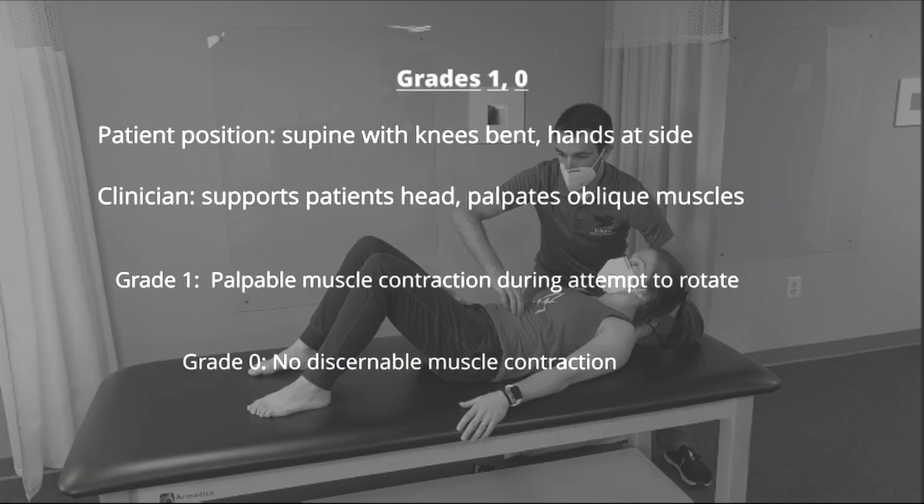To test for grades 1 and 0, the patient is positioned in supine with the knees bent and the hands by the side. The clinician supports the head and palpates the oblique muscles. If there's palpable muscle activity during attempts to rotate, the patient is scored as a grade 1. If there's no discernible muscle contraction, they're scored as a grade 0.